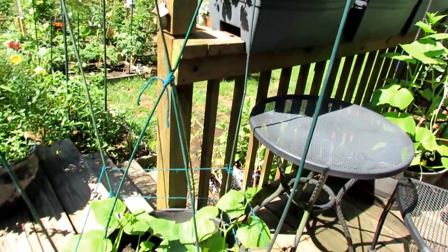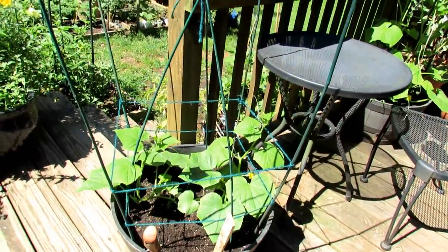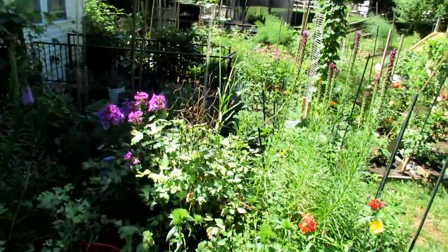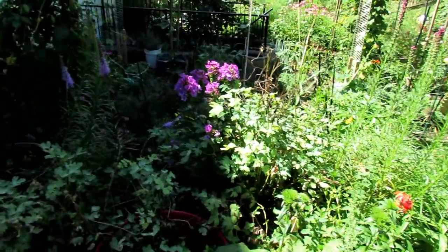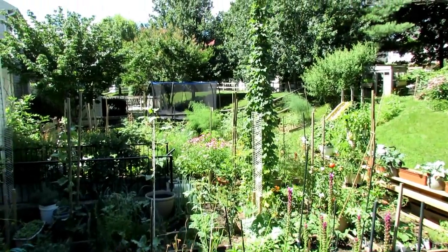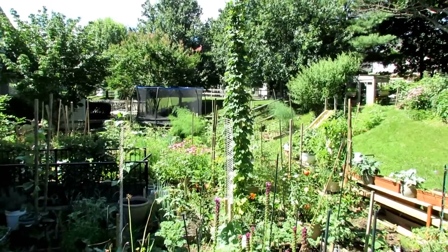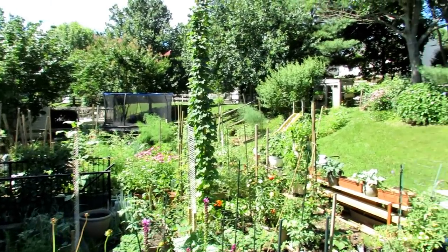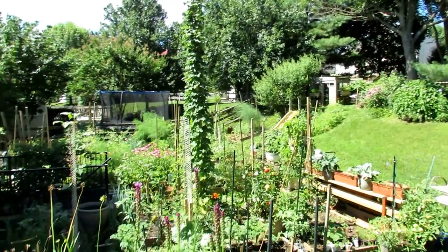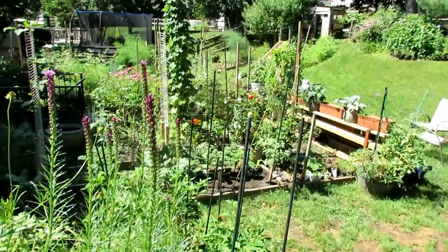This is a Pick-a-Bushel, an All-America Selections winner — a compact plant. You can see I have a lot of flowers. They bring in bees, beneficial insects, and butterflies. I've got coneflowers, yarrow, daisies, coreopsis, and butterfly bush all going up the hill. Really bring flowers to your garden. Perennials come back year after year — once you put them in they keep coming back.